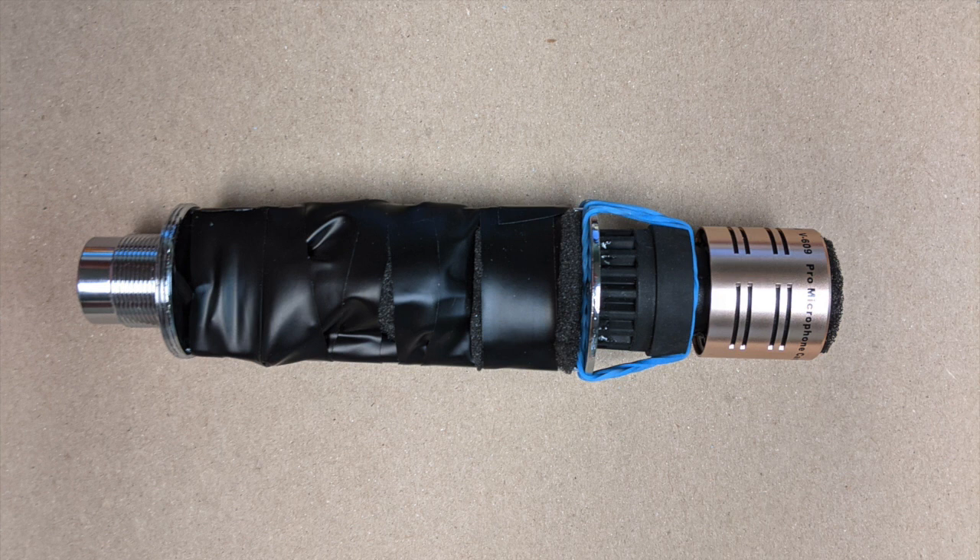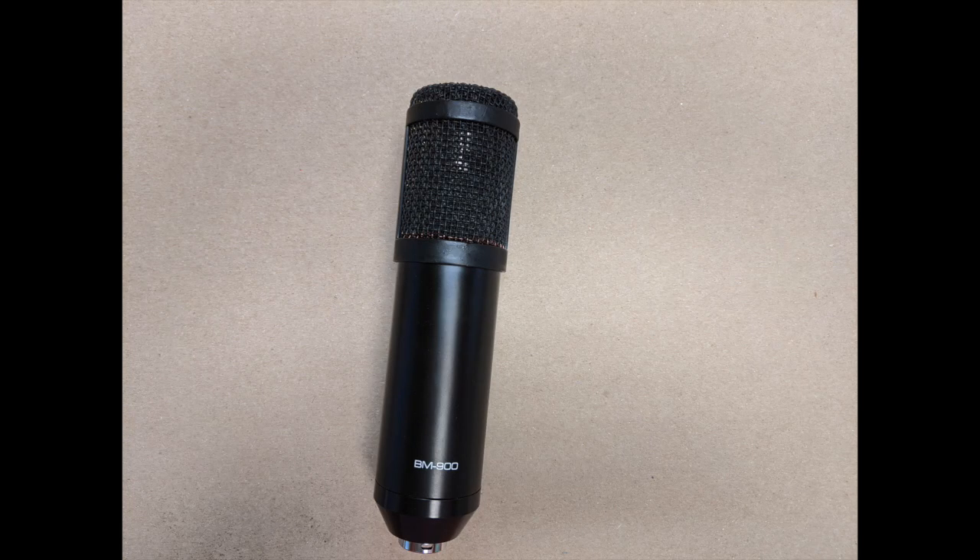I was able to foam every part of this thing. I actually used a piece of mouse pad on the head of the microphone to deaden sound around the capsule. Instead of foaming inside the head basket, I lined it with a thick, rubbery mouse pad, and it really did a good job of canceling out some background noise. I also painted the head basket black instead of gold.